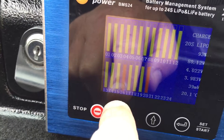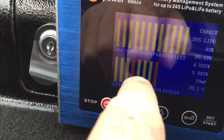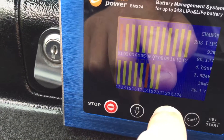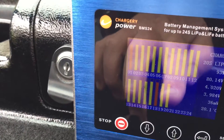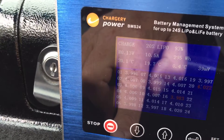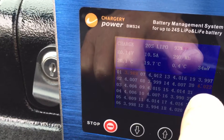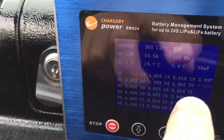This is another one of the displays showing cell 16 and cell 20. It changes where the low cells are displayed in red. This actually represents cells 1 through 20 — I'm only using 20 of the 24 possible. The next display shows the actual individual cell voltage. Cell 1 is at 3991, and the low cell right here is 4.22. So those two cells, cell 1 and cell 20, are the ones that are sort of balancing.